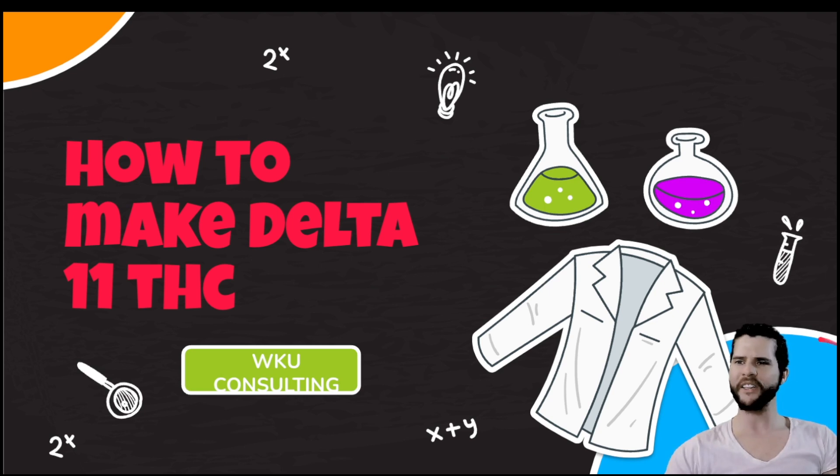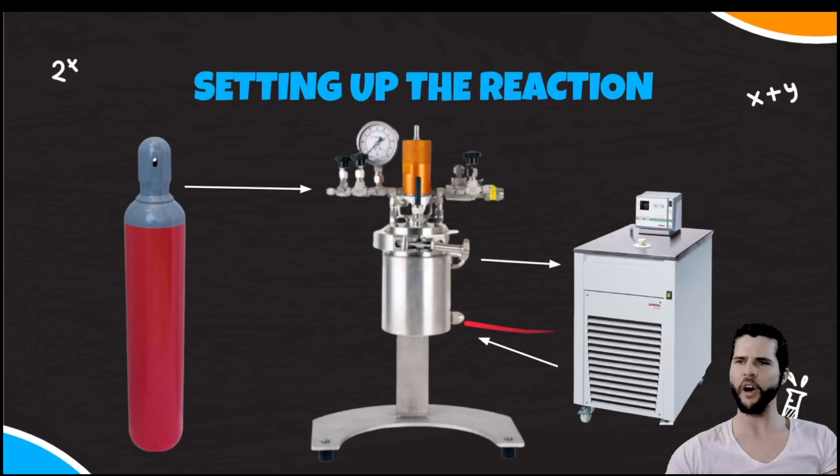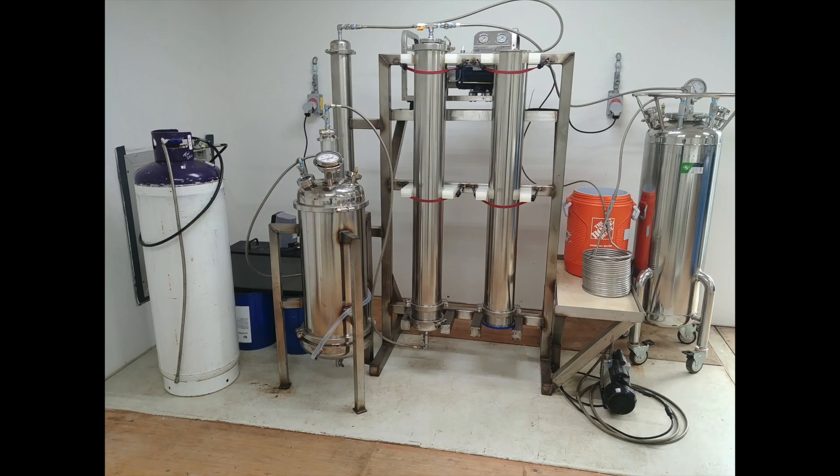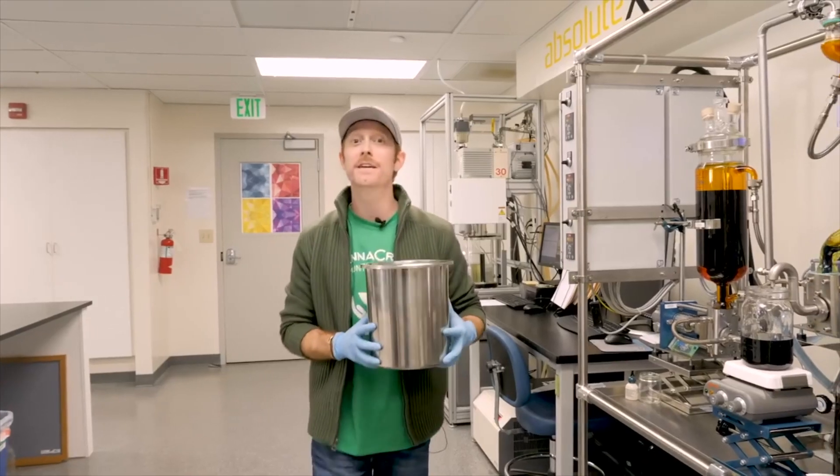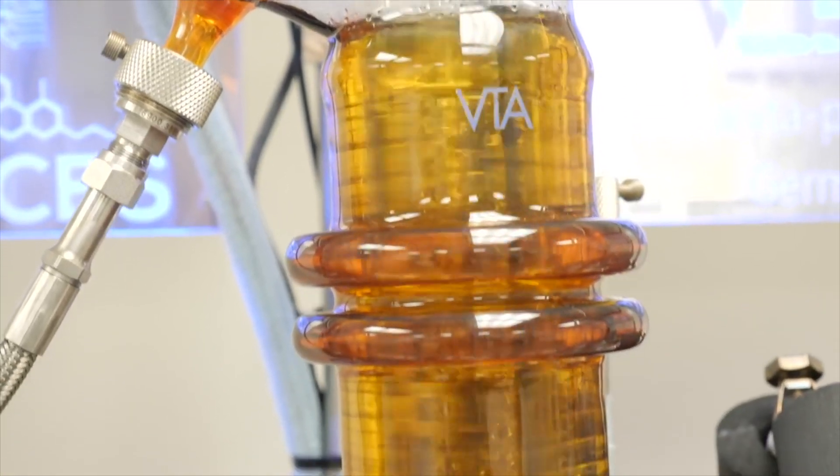I'm Grim from WKU Consulting. The first thing we need as far as equipment goes is a reactionary vessel capable of high pressures, like the one shown here. We need this reactor to handle about 1000 PSI safely. We'll also need an auxiliary heating unit that will carry us to 240 degrees Fahrenheit. Beyond that, we'll need a centrifuge or LPG system, other extraction systems, a rotary evaporator, and solvent recovery systems that we probably already have in place.